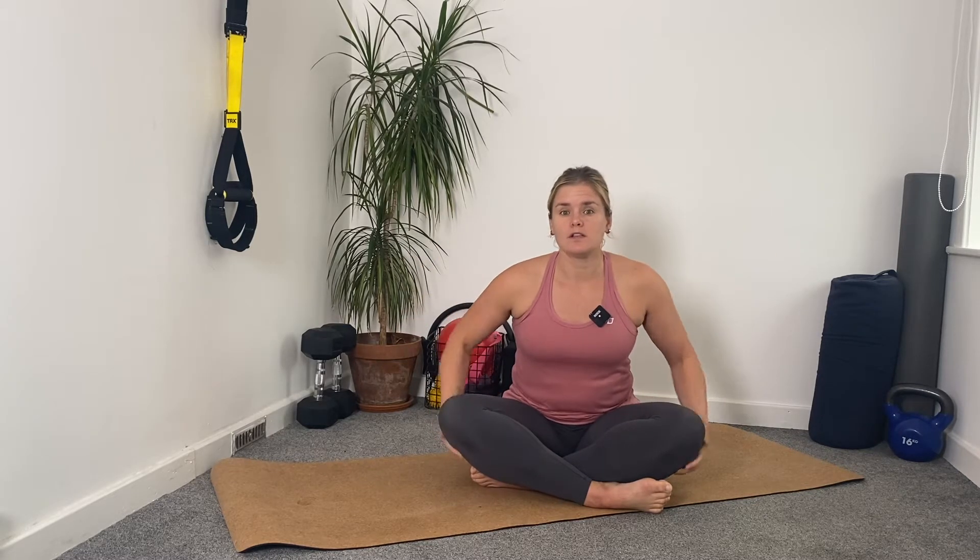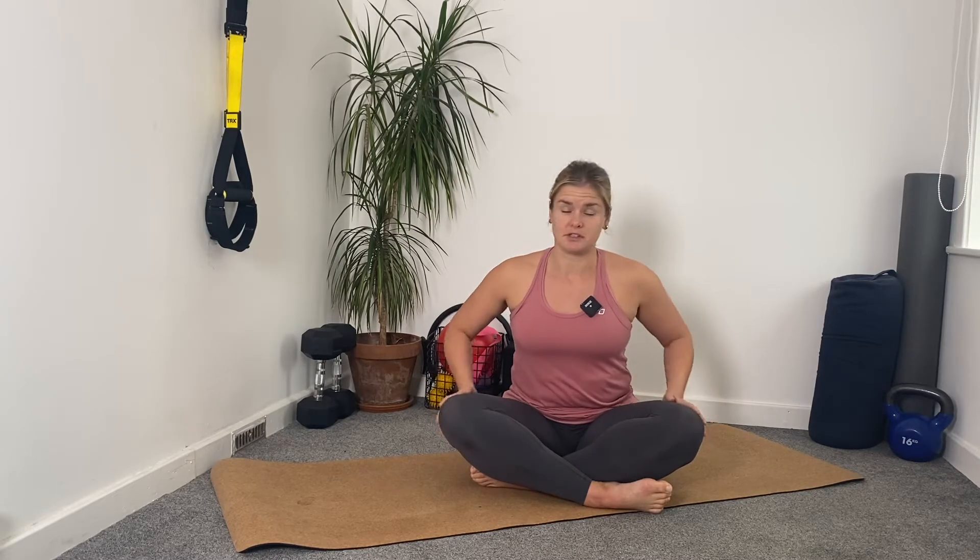Hello again, welcome to this lower body stretch sequence. Perfect for if you've just finished a class, finished a run, or are sitting down at any point when you're feeling stiff in your hips, feeling tight in your quads or your glutes, or you've got any kind of muscle ache. Basically, it's just good to stretch, isn't it?